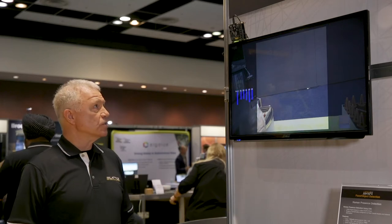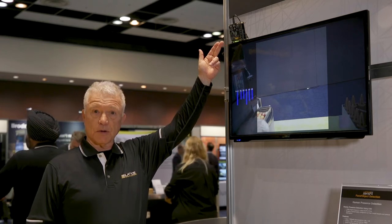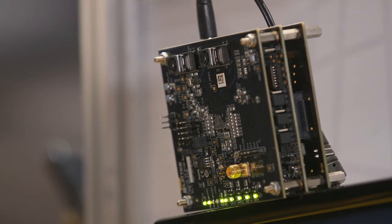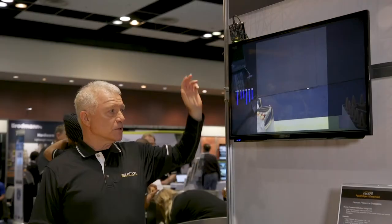We're showing this demonstration on our embedded vision kit here. This vision kit is based on three components: the first is a camera board, followed by our FPGA board featuring the ECP5, followed by a video bridge board that converts to HDMI.